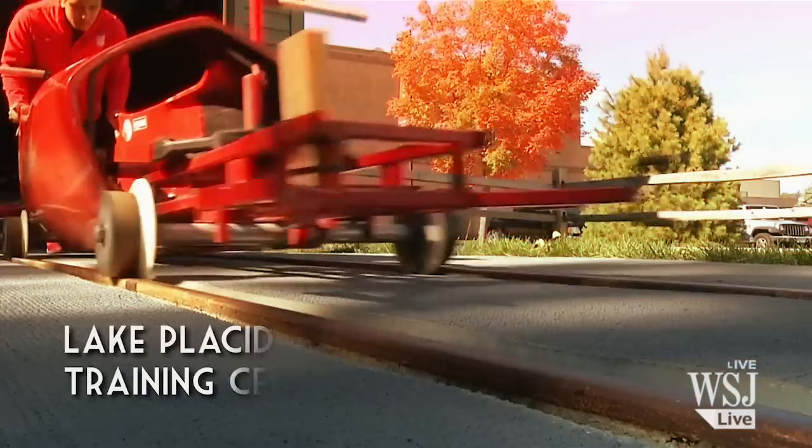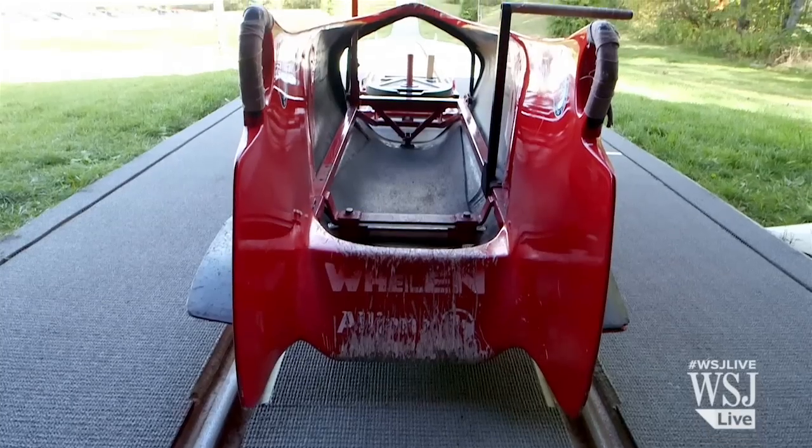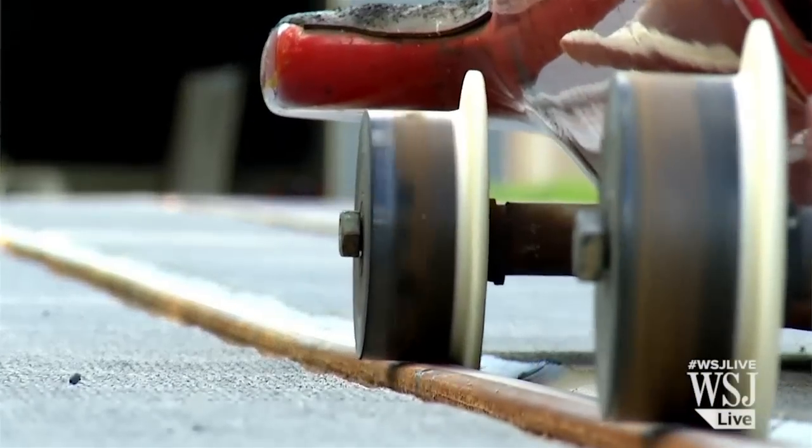I'm Alana Myers, pilot for the U.S. Women's Bobsled Team, and this is how I train without ice. What I'm sitting on right now is a training bobsled. We use it during the summer. It's on a rail-type system.